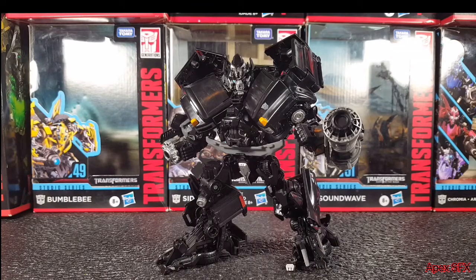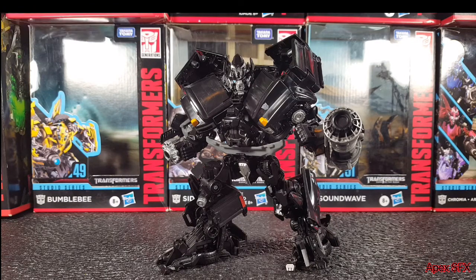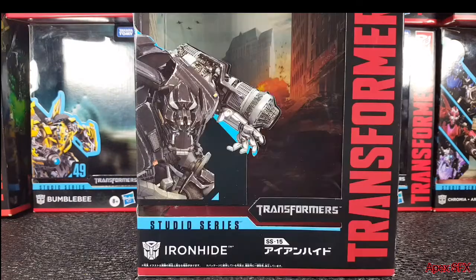What's going on everybody, welcome back to the channel. Today we'll be taking a look at the Transformer Studio Series Movie One Ironhide, so stick around if you want to know more about Studio Series Ironhide.